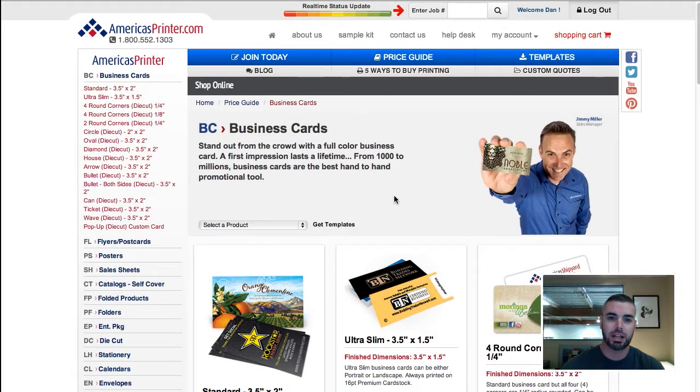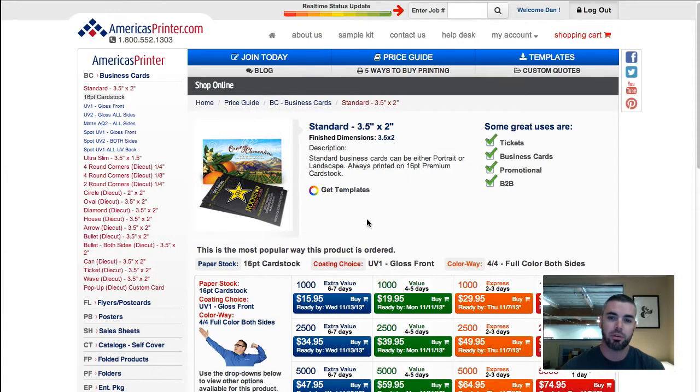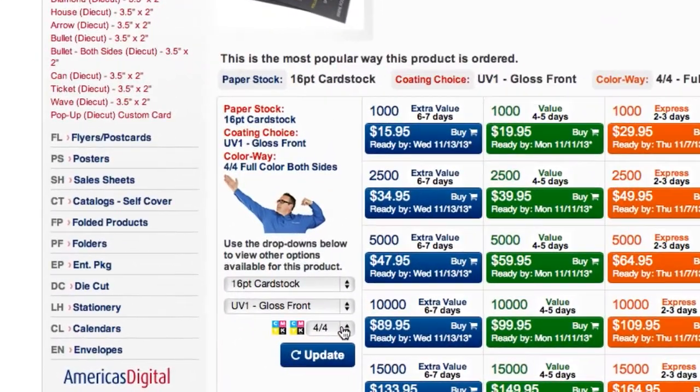If you go to any one of our categories within AmericasPrinter.com, you'll see that we basically have three, and those three are 4 over 4, 4 over 1, and 4 over 0. If you're not familiar with what those are, this simply refers to the color going on each side of the press sheet.